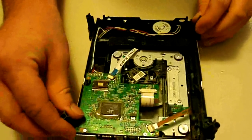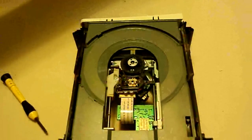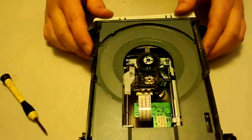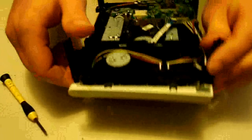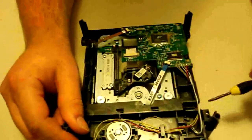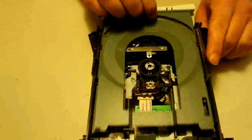Then we're going to take this top piece off — I'm just going to kind of slide that out. Now, first thing we're going to do is we're going to get this tray to pop out so that we can get in here to the arm and stuff like that. To do that, there's a little piece of plastic right here. All you've got to do is take your screwdriver and push that in, and as you can see, that kind of popped this out for us.